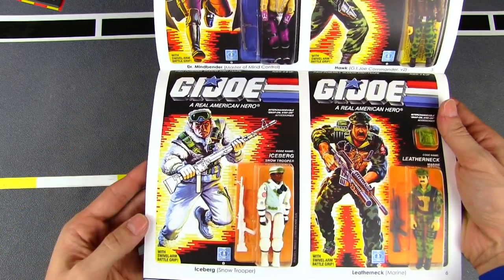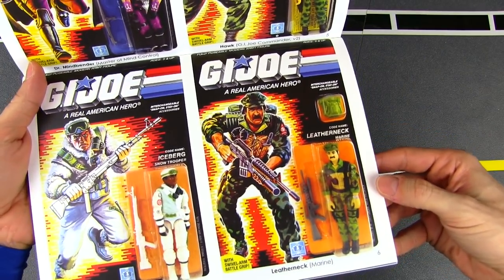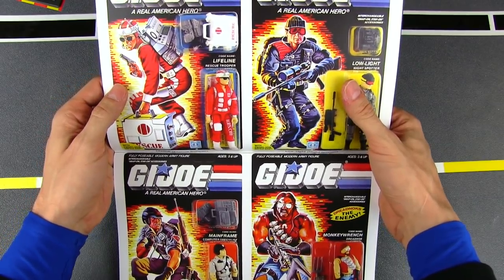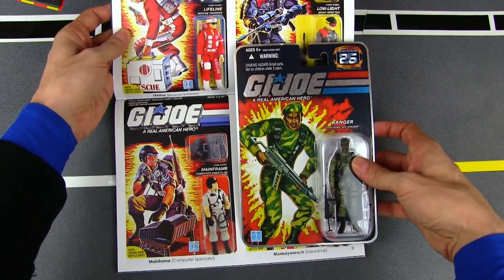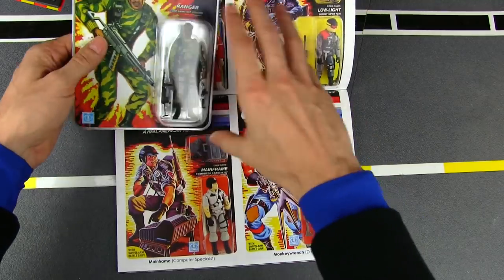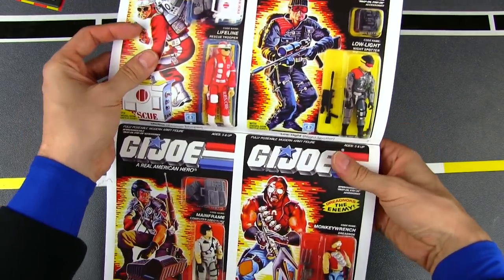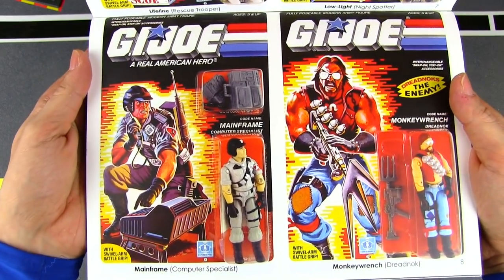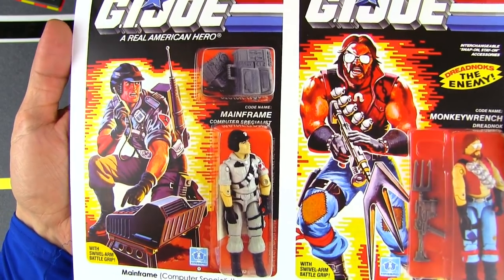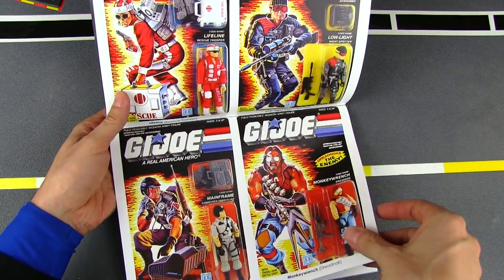Another one of my favorites since I'm a snow Joe — good old Iceberg. And Leatherneck the marine. These are such high quality pictures you almost think they're carded figures — very amazing detail. Just to give you an idea, the images in this book aren't actually that much smaller than an actual carded figure, so you still get tons of detail. We've got Lifeline the medic, good old Low-Light, and the computer man Mainframe with his portable laptop computer. And Monkey Wrench, one of the new Dreadnoks.